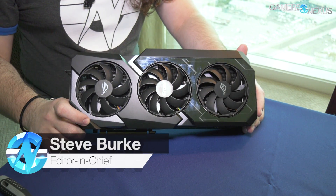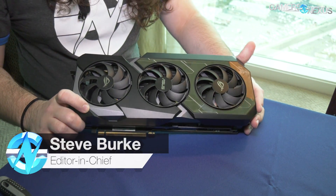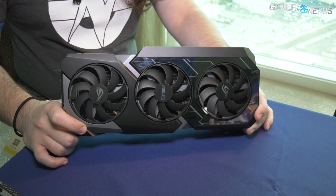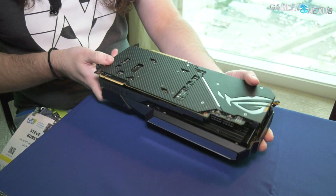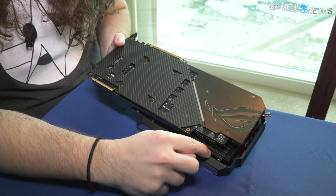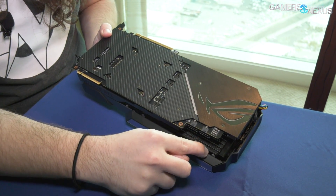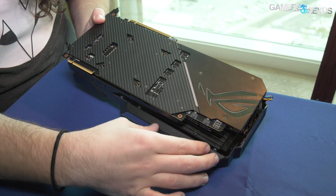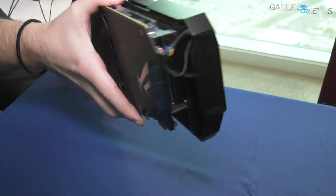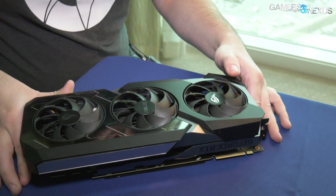Hey everyone, we're here at CES 2019 and we are taking apart the ASUS 2080 Ti Matrix. This card is extremely interesting — even if you don't think you want a 2080 Ti, you should still look at it because they've integrated a radiator into the shroud. We have some B-roll footage of that to show you, but we're going to take it apart and get a closer look because they do some interesting things here.